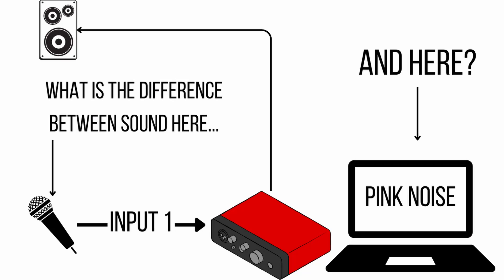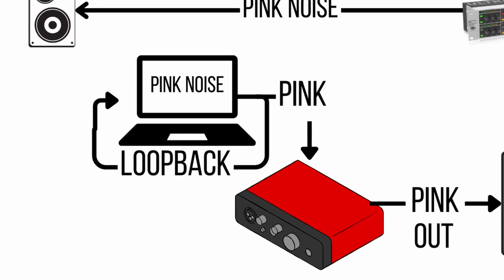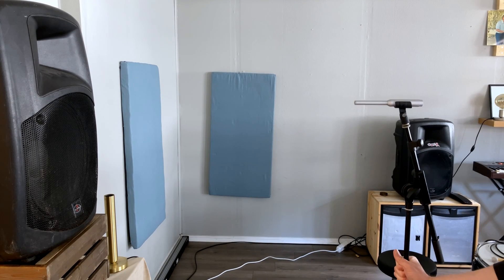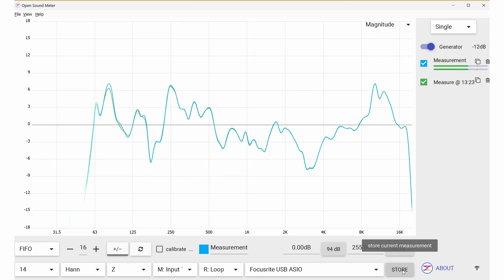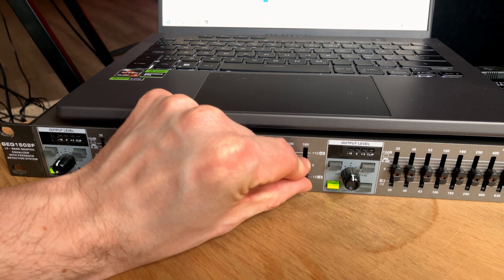The way this is going to work is we're going to use the software to do a comparison. We're going to generate pink noise — broadband noise — in our software, and then send that out through our mixer and EQ and out of our speakers. We're also going to tell the software to listen to that noise before it was sent out. The software will hear the sound coming out of the speakers, know what it sounded like before it left, and tell us the difference. What's causing that difference? The speakers and the room. We can then use EQ to compensate.